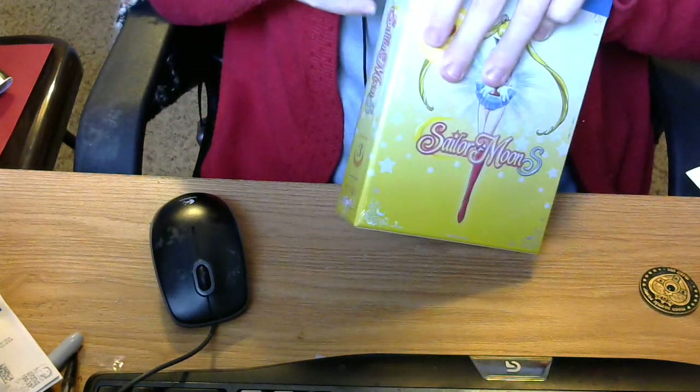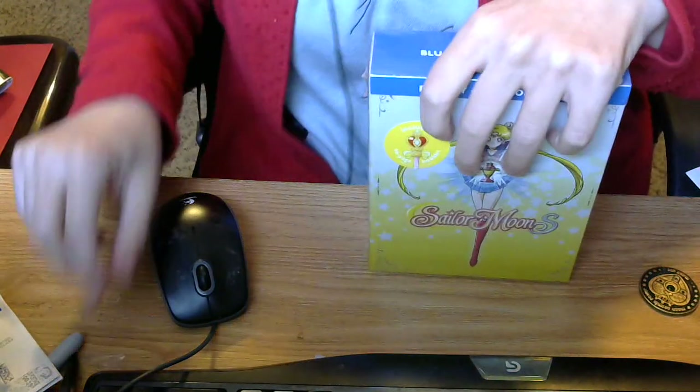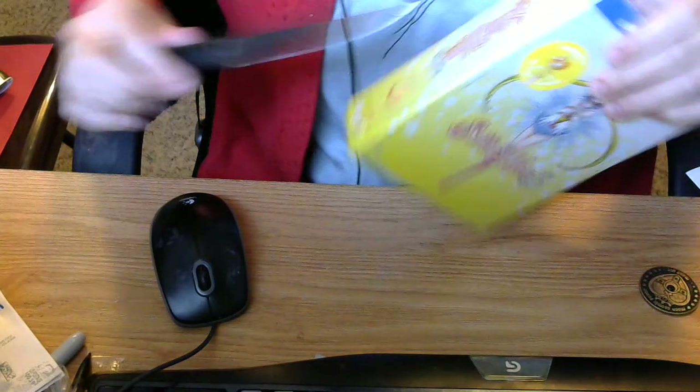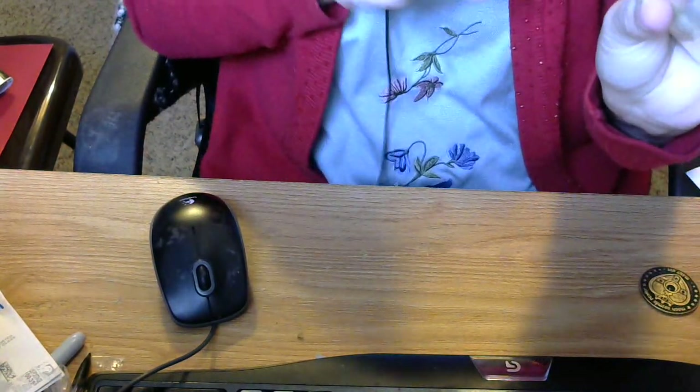Oh, Sailor Moon S — how I love you, because you're my favorite season. I am so looking forward to this season, because the last time I watched it back in the 90s, I had to wear earplugs.